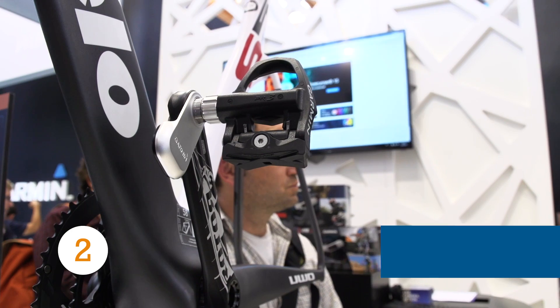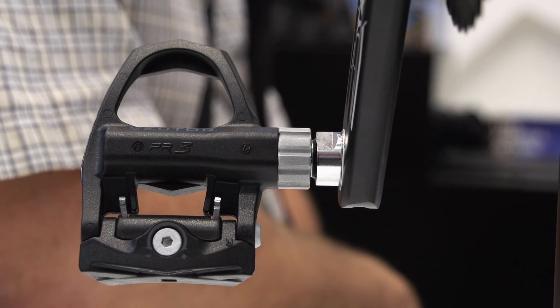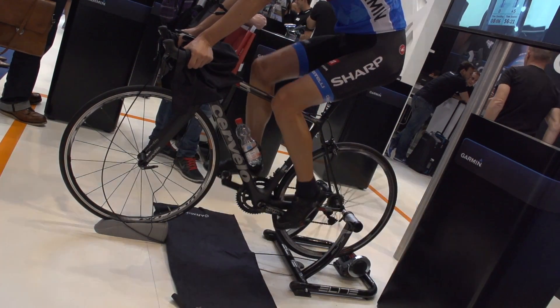We've featured the Garmin Vector S before, but its sleek, feature-packed design is worthy of another mention. At a very reasonable £750, the Vector S falls right in with other affordable power meters. But if you're a little strapped for cash and still want independent left-right data, the ability to upgrade to the full dual sensing setup at a later date is offered.